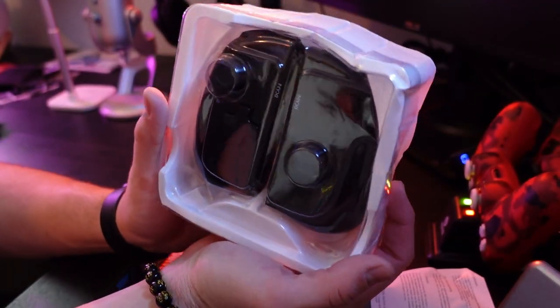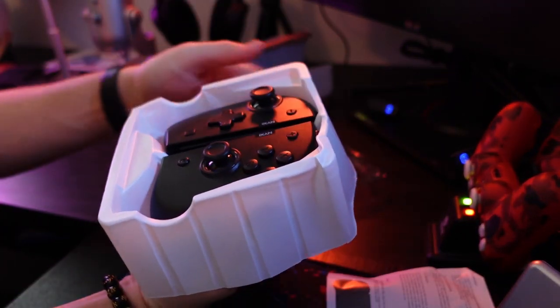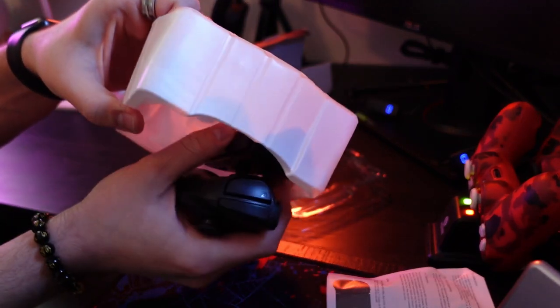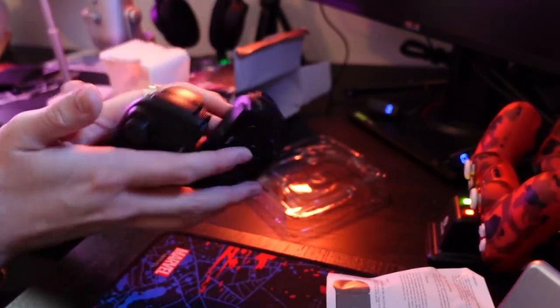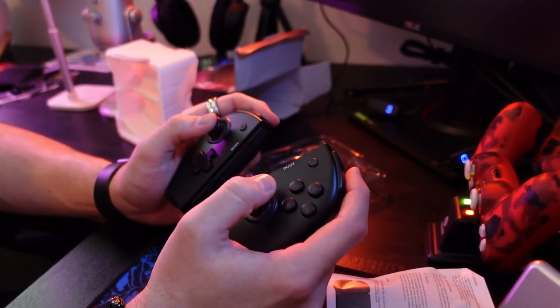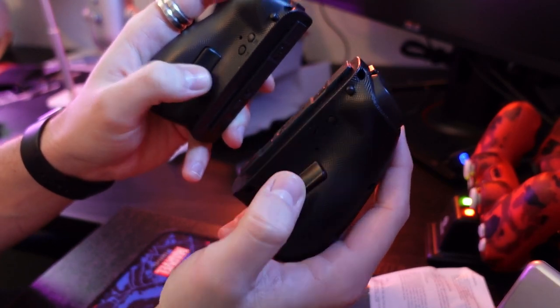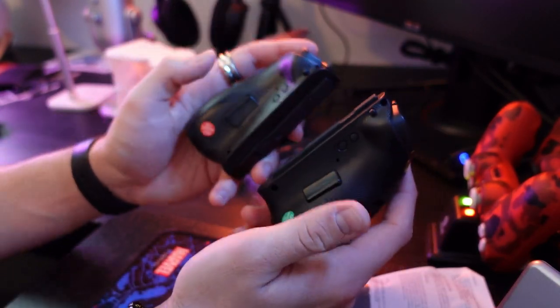And right here we got the Nixie joypad, so let's take this out of the box. That is really comfortable — I like that a lot. And you also have these two back paddles that you can program. So if you're a hardcore gamer — I'm not hardcore enough — I never use these back paddles.